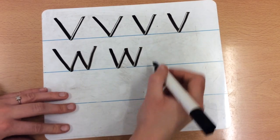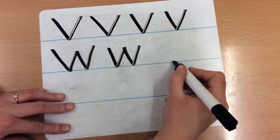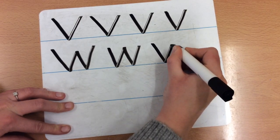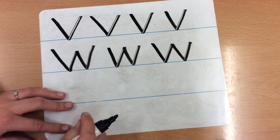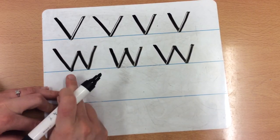So we start at the top, we go diagonal down to the line, back up, diagonal down to the line, back up. Very simple. Let's do it again together: diagonal down, up, down, up. I want you to have a go at doing your W. Remember to go down, up, down, up and make sure you are going diagonal.